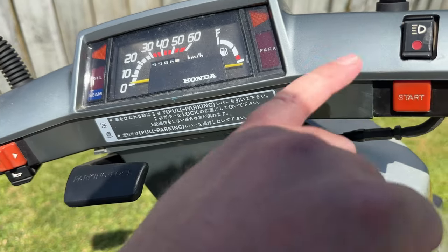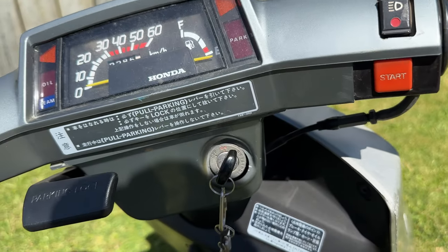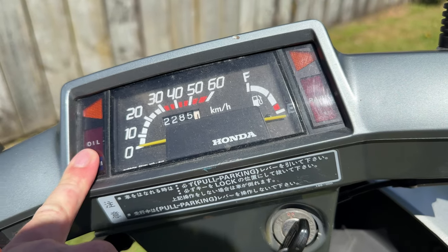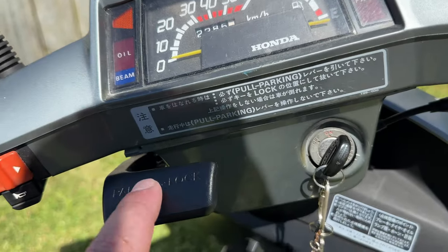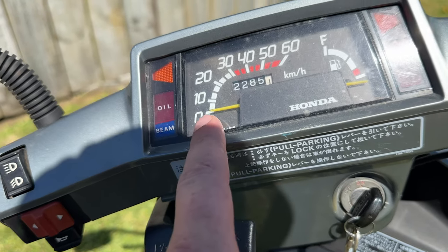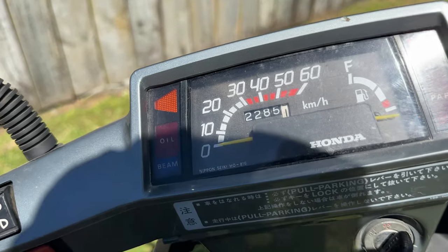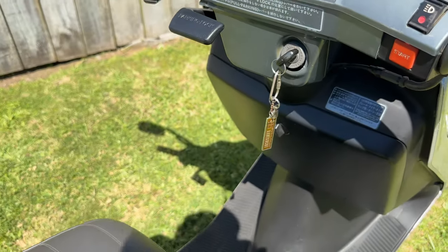On the left side we've got our high and low, turn signals, and a horn button. On the right side we've got lights off and on, the electric start button, and the speedometer — which shows a high beam light, oil indication light, left and right turn signals, and park. The speedometer goes up to 30 before it turns red, because it's illegal to go faster than 30 in Japan. You've also got a fuel gauge on the right.